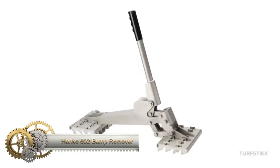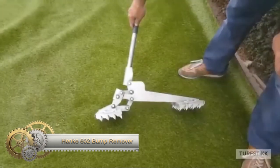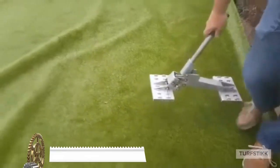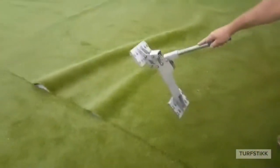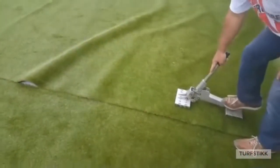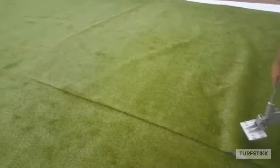The Henco 602 Bump Remover is a handheld tool with a sharp hardened steel tip for removing bumps from wood surfaces without causing damage. It is reversible, with the other end for smoothing. Versatile and easy to use, it works on bumps of all sizes and provides quick and efficient results. Safety measures include wearing safety glasses and using gentle pressure to avoid wood damage.